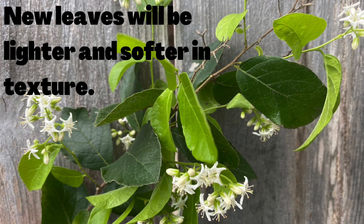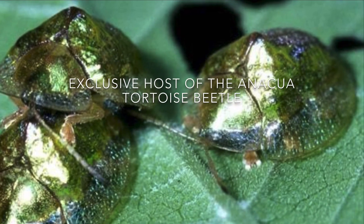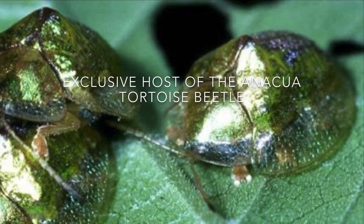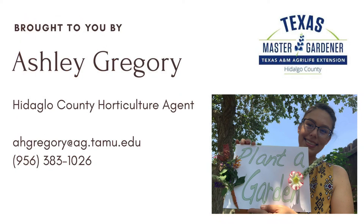This one is an exception to the rule in regards to pruning and really doesn't need any. Its hard wood does not seem to suffer from cross branches and other issues that typically weaken other trees. Anaqua is an important component of the evergreen forest remnants of the lower RGV.